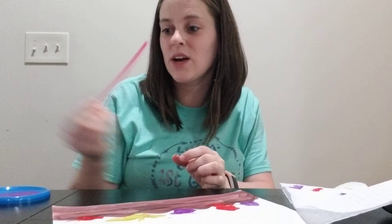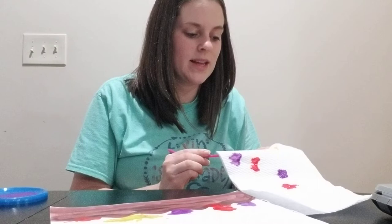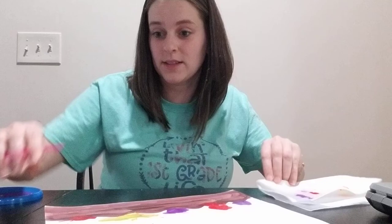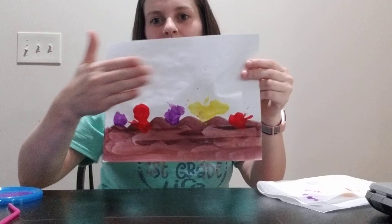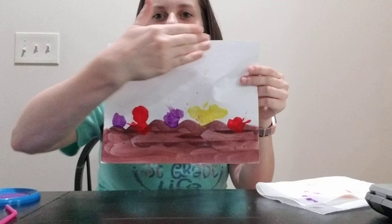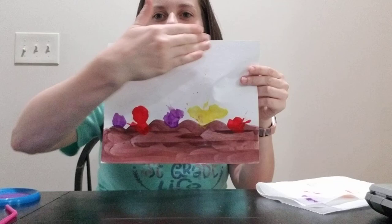Alright guys, I have finished my coral reef, but I did forget to tell you — after you are done with one color, take your paper towel, squeeze it a bit, and wipe all the paint out of the straw before you go to your next color. This is what it could look like; yours may look different. You want all of this to dry, then you can add your little fish. Color all of the background blue to make the water, and then glue your little fish down. I hope you have fun and I cannot wait to see all of your pictures. Bye guys!